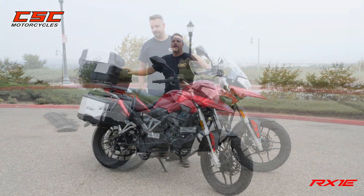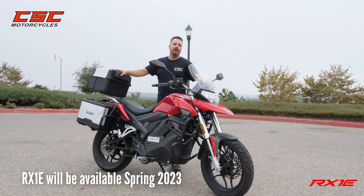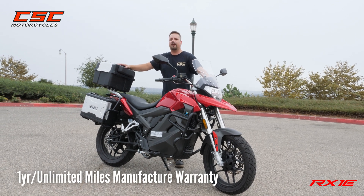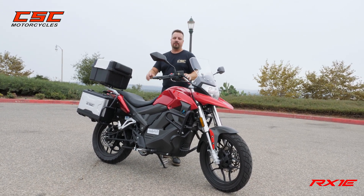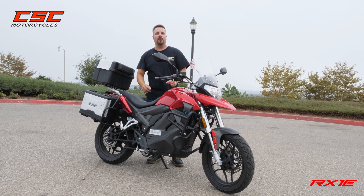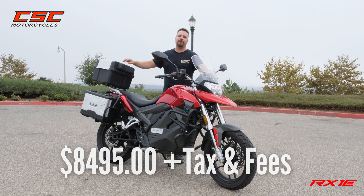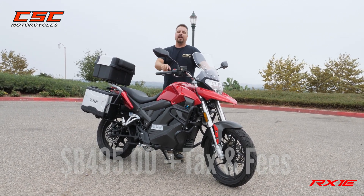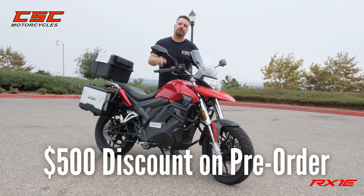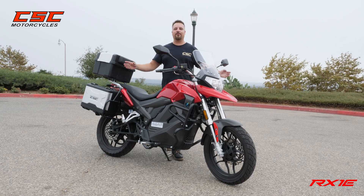The RX1E will be available in early 2023 and it comes with a one-year unlimited miles manufacturer warranty. If the performance, the features, and the ease of maintenance isn't enough to sell you on it, let me tell you the price. Right now $8,495 is the list price on this machine, and if you get online today and put down a deposit, you're going to get a $500 discount right off the start. So what are you waiting for?